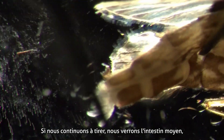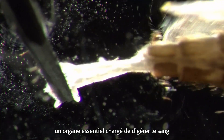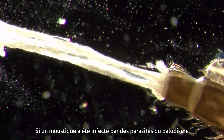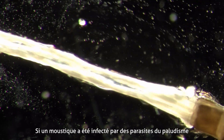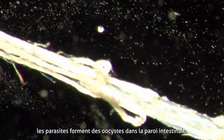Now if we continue pulling we will see the midgut, an essential organ responsible for digesting the blood after the female mosquito has fed. If a mosquito was infected with malaria parasites when consuming their blood meal, the parasites will form oocysts in the gut wall.